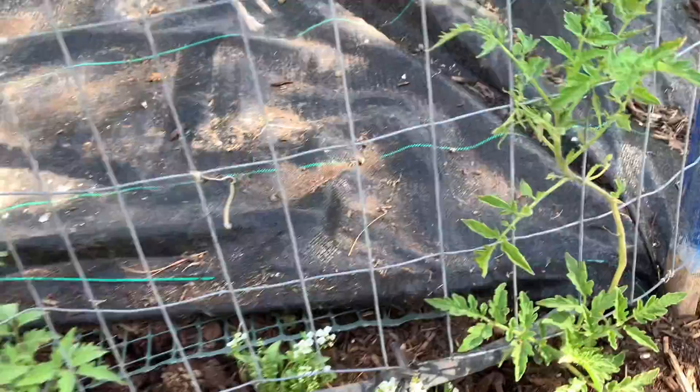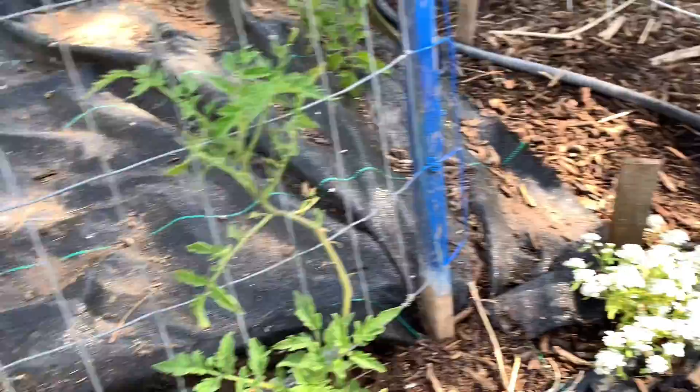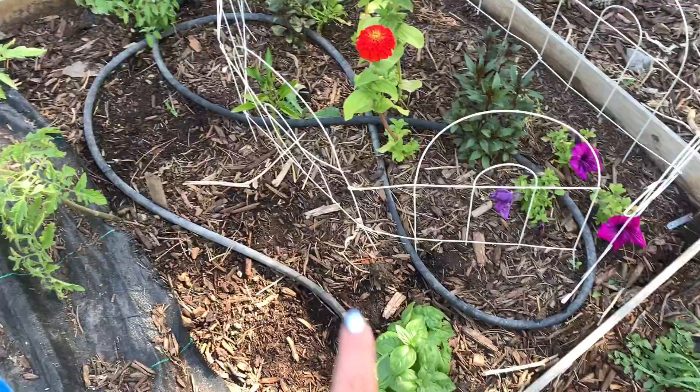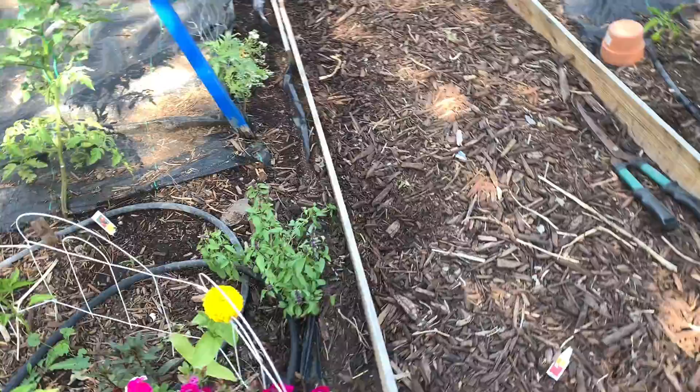This one finally looks good — it's a pineapple tomato — and then these down here aren't as big yet. I came through and decided I had more room, so I planted two basil plants: one cinnamon basil and one regular Italian basil. I don't like doing all this work and then having empty space that could be used.